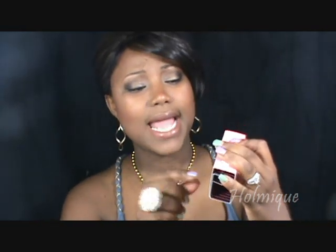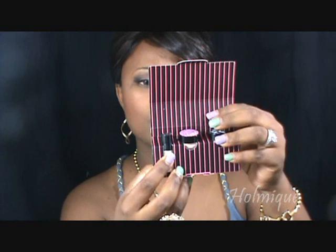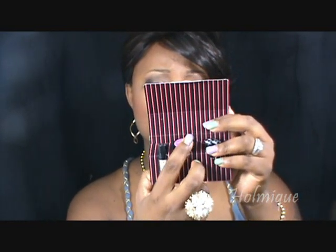I got the Benefit To-Go Set — it has the Stay Don't Stray, the Erase Paste, and something called Creamless Cream Shadow Liner. They come in little sample sizes and I paid about eight to ten dollars for these.